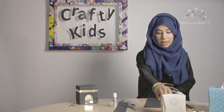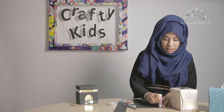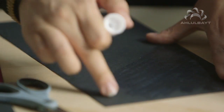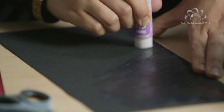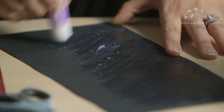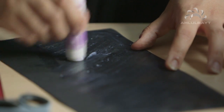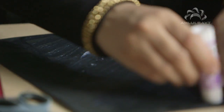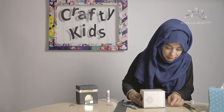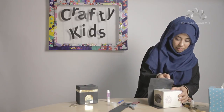Using some glue stick, I'm just going to go over the whole thing. I'm leaving some empty at the top because that's where we're going to fold it. You can use PVA glue if you prefer, but glue stick is fine. Now I'm going to place the tissue box in line with the edge of the paper and wrap it up.